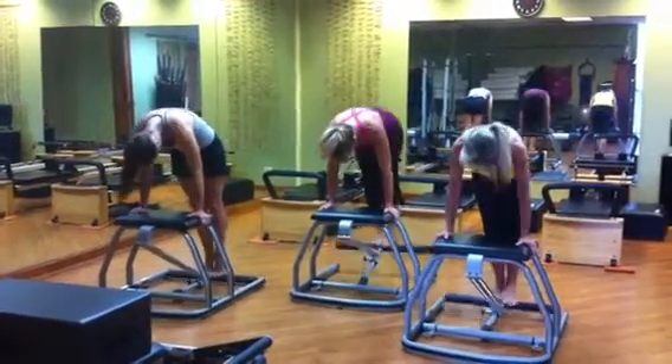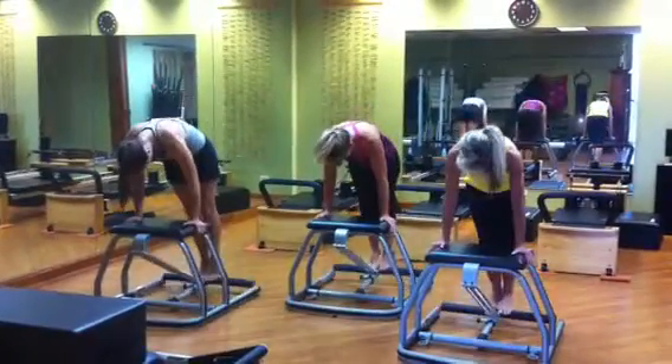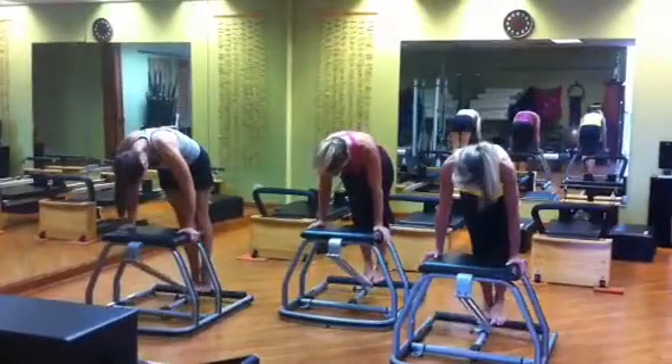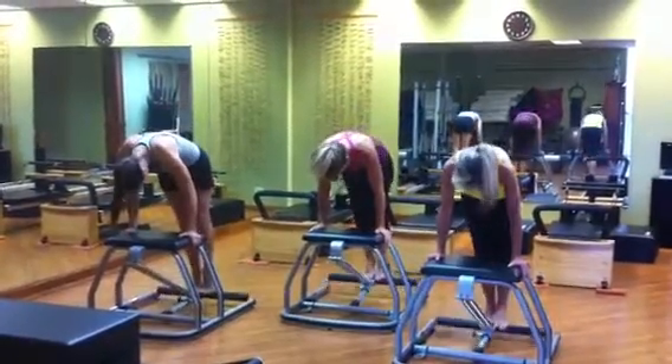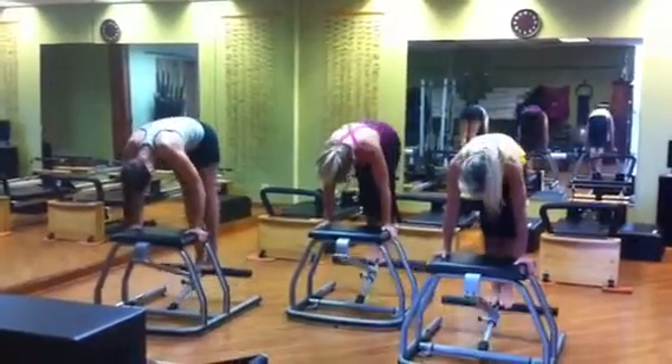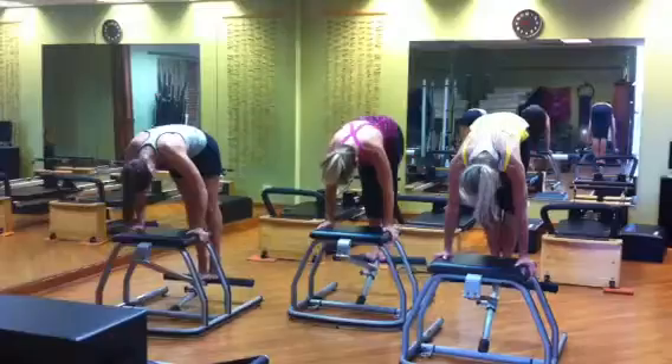Okay, now here we go girls. Let's go up for 8, 7, 6, 5, 4, 3, 2, and 1.